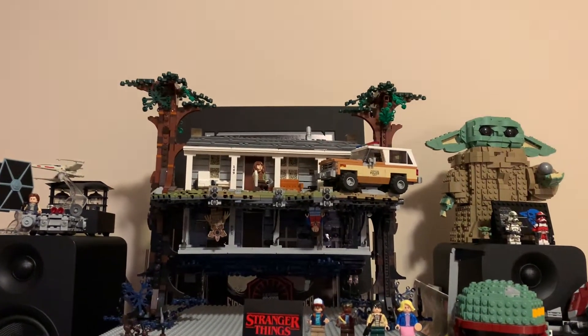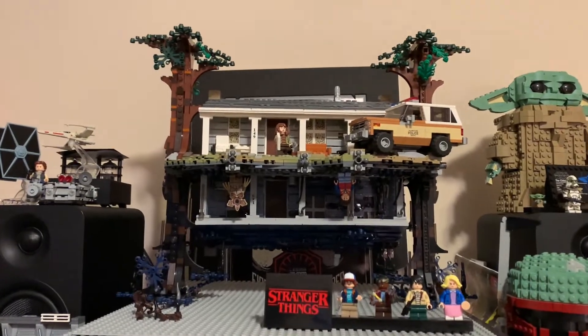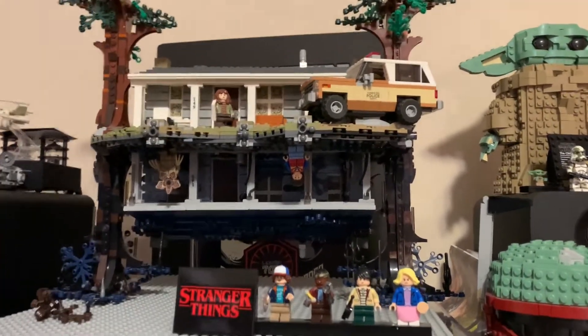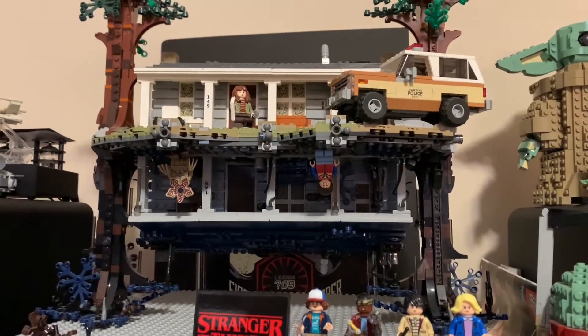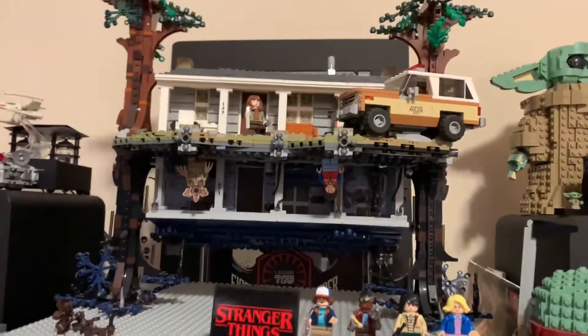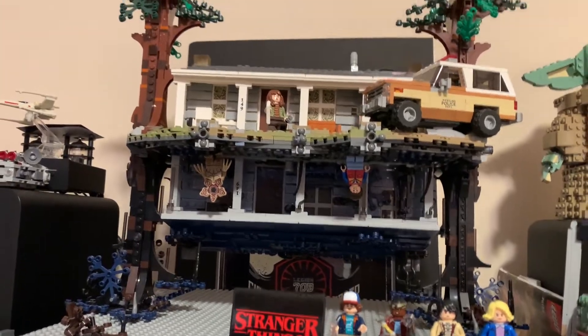Hey guys, welcome back to another video on the B&E Bricks channel. Today I'm doing my review of the LEGO Star Wars Stranger Things Upside Down set. This is probably the closest thing to a Master Builder series set we'll see from an 18 plus set in a while. And this is very exciting. I'm personally not the biggest fan of Stranger Things, but I do think this set is really, really cool.